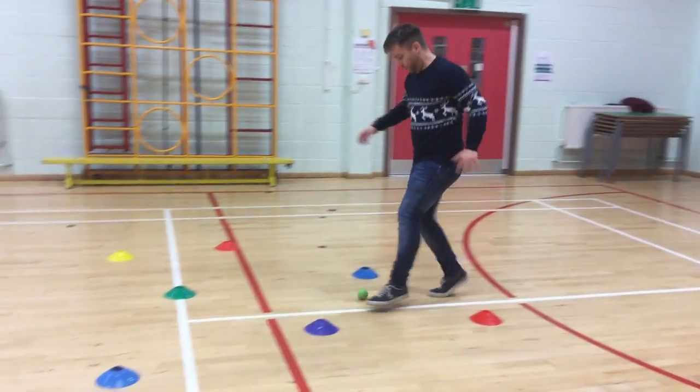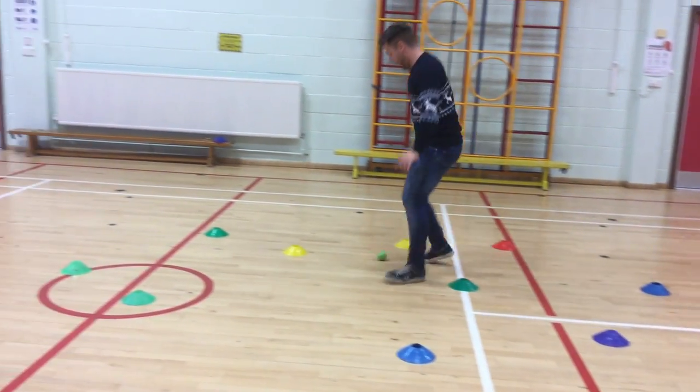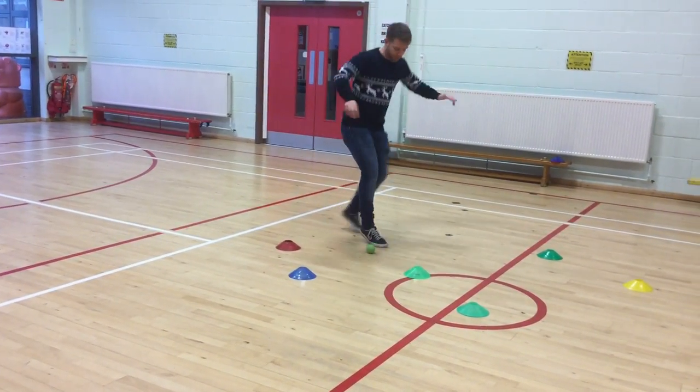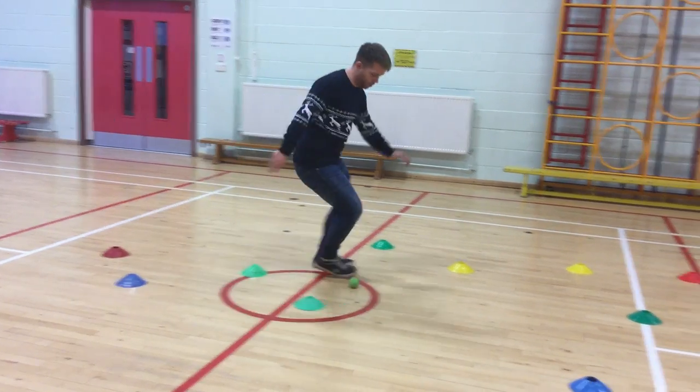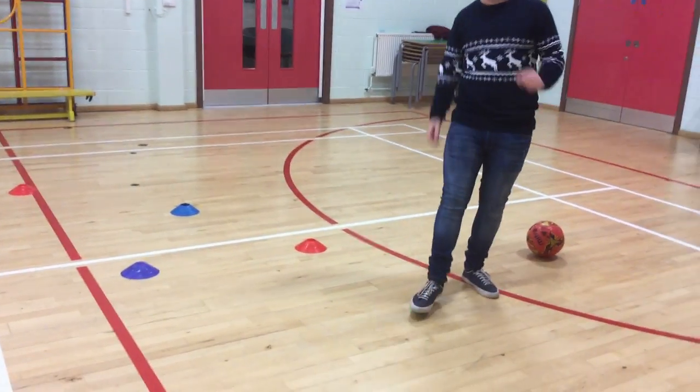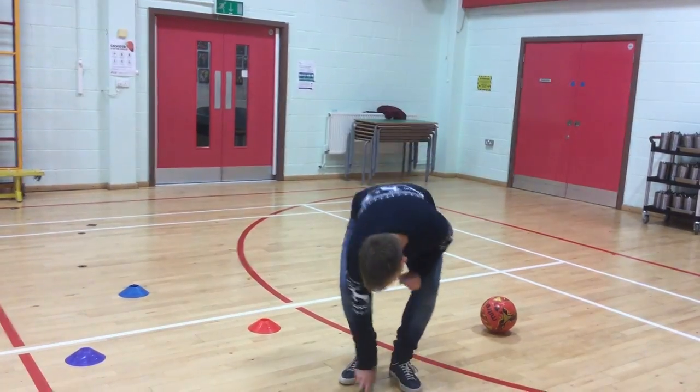I'm going to do a much smaller ball — I can concentrate, it's smaller. You've got the same idea: little touches, around the cones in any order, making sure you keep the ball under control. If you do that every day, your dribbling will get a lot better. Thank you.